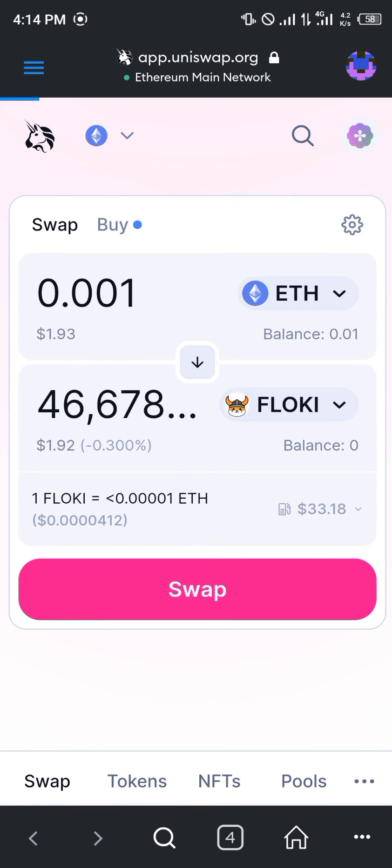Alright guys, comment down below if you have any questions concerning how we can buy Floki Inu on our MetaMask and you'll be given an answer. Thank you.